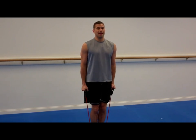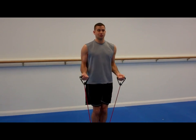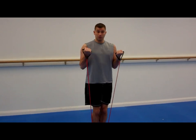Head straight. My hands are gonna turn up as I curl, so I can get my forearms involved a little bit. You're gonna do twelve of these.